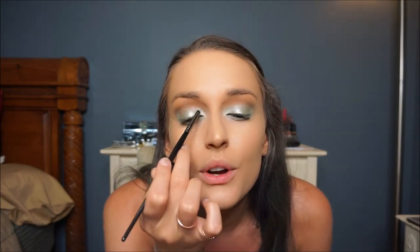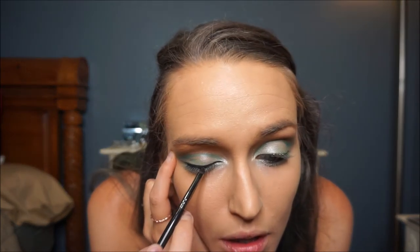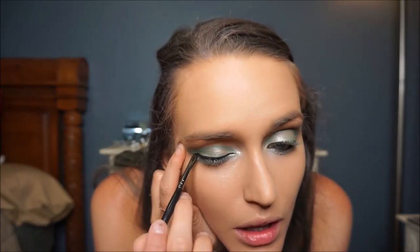Now I'm going to take my Maybelline Color Tattoo — it's really old so I want to see how it works, but it still looks okay and feels almost like a gel eyeliner consistency. I'm going to use it as eyeliner and go up into the crease and connect it down to the bottom. I feel like it needs a little more definition toward the end, so I'm going to go over that part with some black eyeliner and then do my winged liner with my Wet and Wild gel liner.